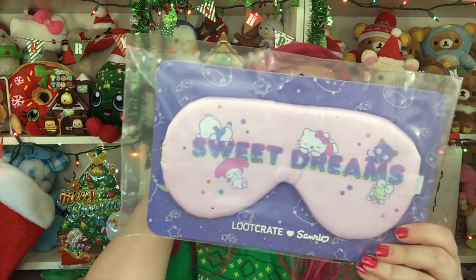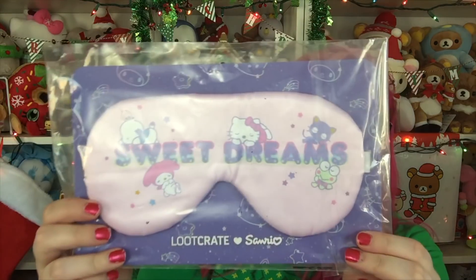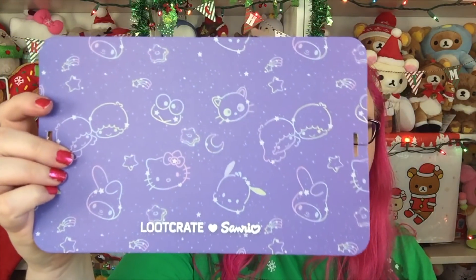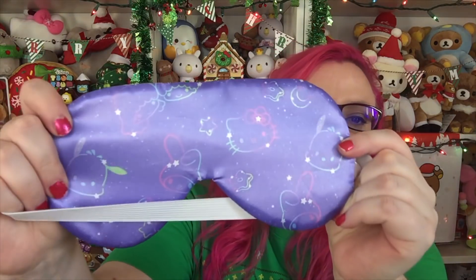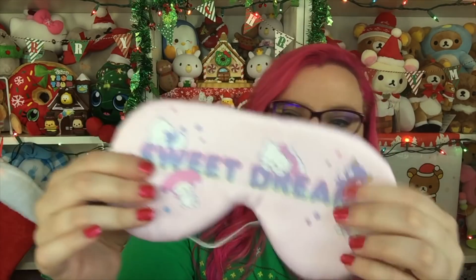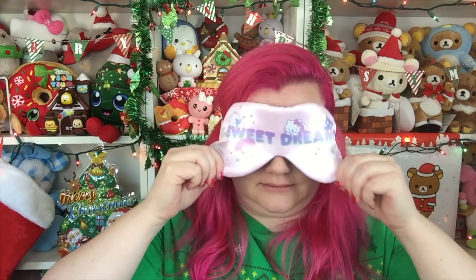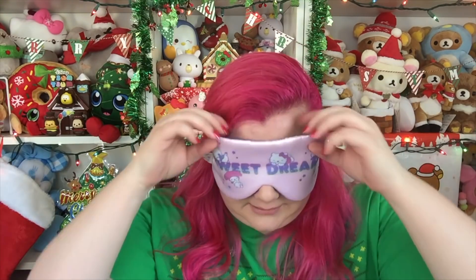Next we have this sleep mask and it says Sweet Dreams. It has a bunch of characters on it — that is adorable. Even the packaging has the constellation design on it. On the back it has the same pattern, and then all the characters on the front. It's like a squishy foam material. So cute.